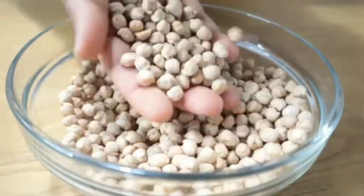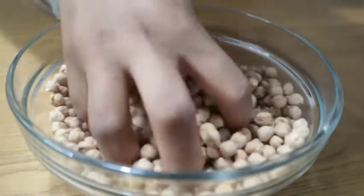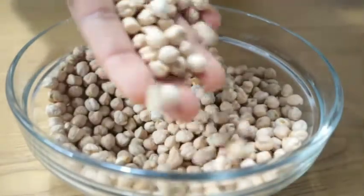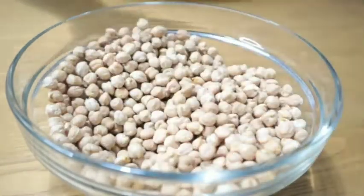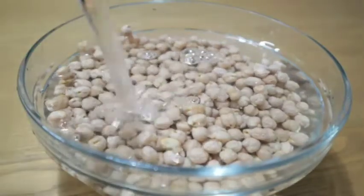Hello lovely, welcome back to my channel. In today's video I'll be showing you how I make my homemade chickpeas flour. Chickpeas flour is a gluten-free flour, and you can also call this garbanzo flour.